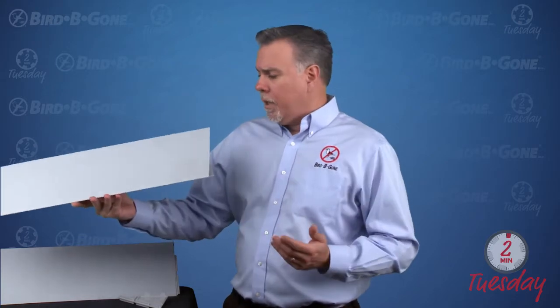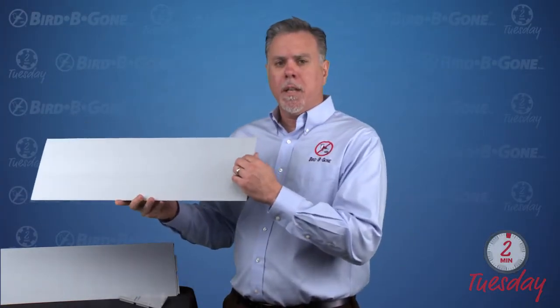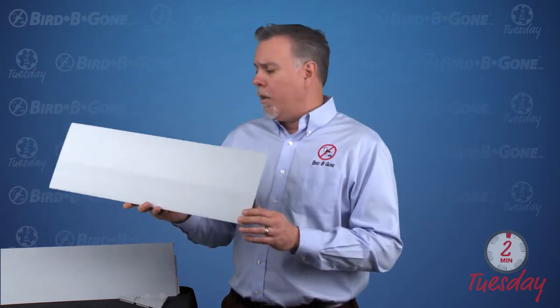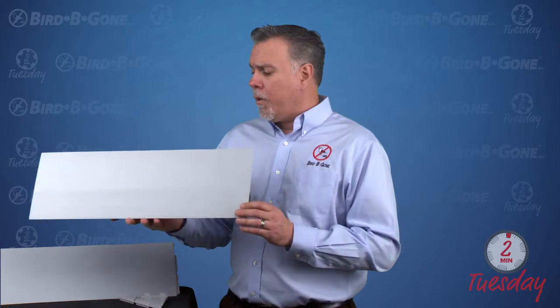For ledges, it works on all species of birds. If they try to land on it, they slide right off. But it's also an exclusion product — if they try to drop nesting material on this ledge, it's going to slide right off as well. So it works on all species of birds: nesting birds, roosting birds. It works great.